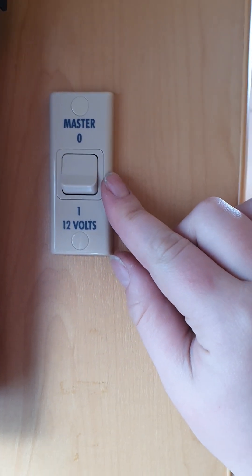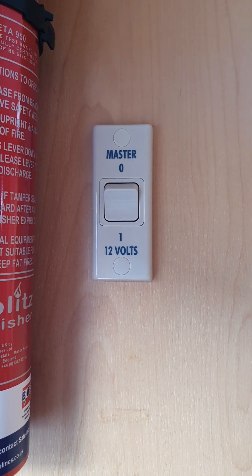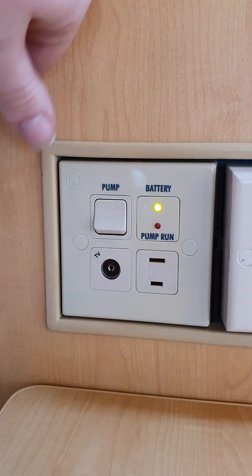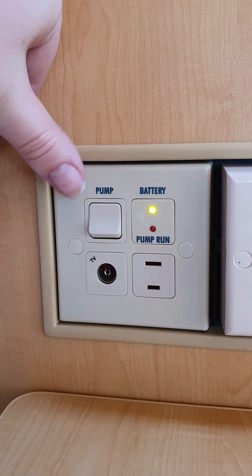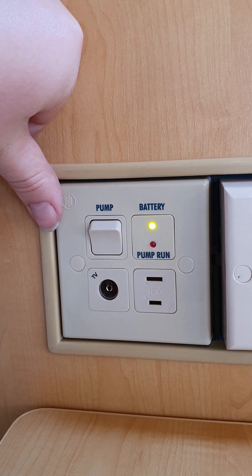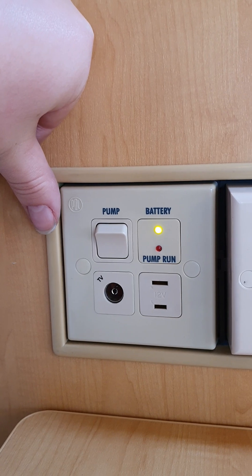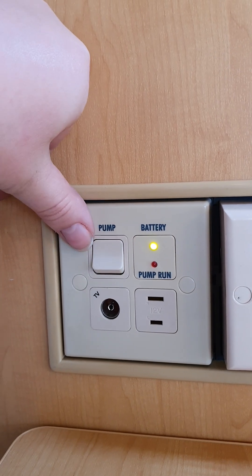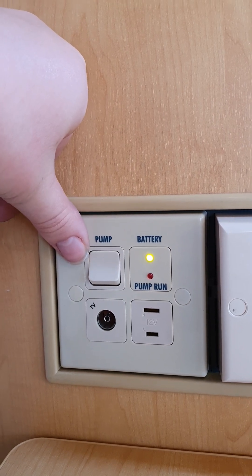Just inside your door here is your master switch — it's currently off. Turn it on and that'll liven up all the 12-volt in your van. Just by your front seating on the wall of your wardrobe is a switch for your water pump. Once you've got your water barrel full and your pump connected, come in and flick this switch on and your pump will start to run. If you haven't used the van for a while, open up all your taps to let any residual air out, then your pump will pressurise and that wee red light will pop up. There's also a wee battery light here so you can keep an eye on your battery charge.